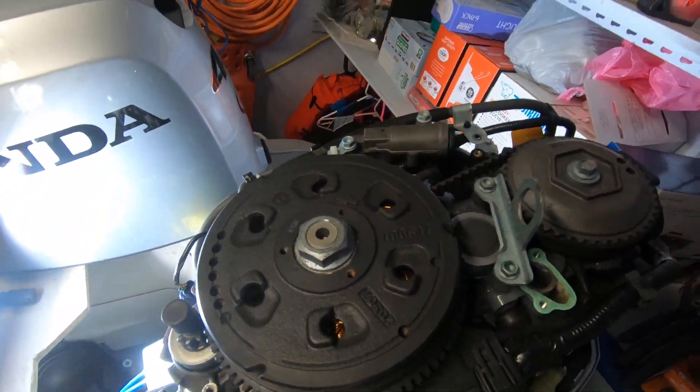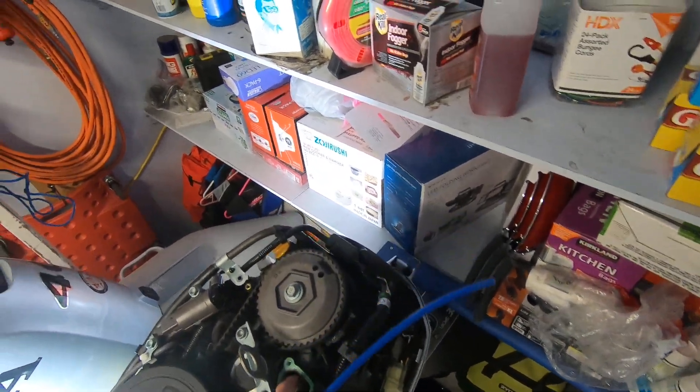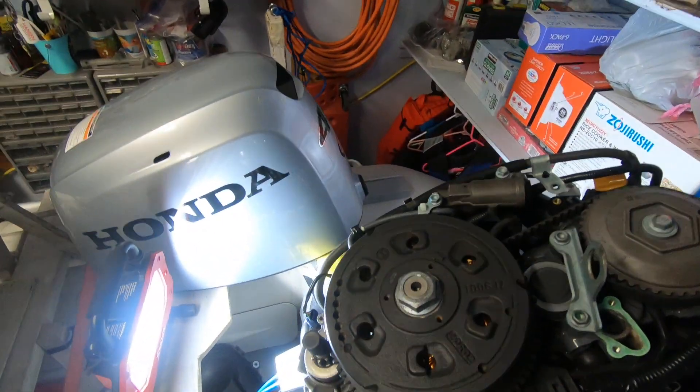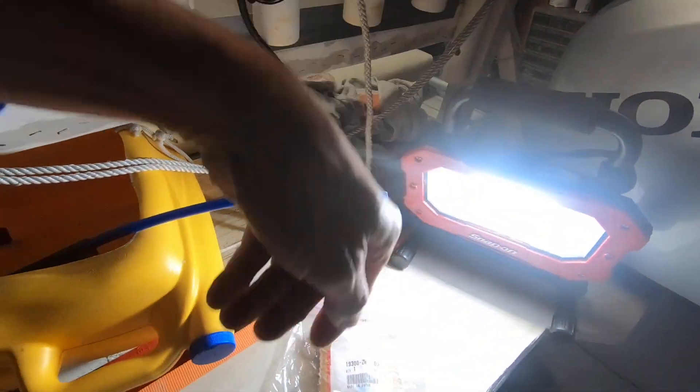I used a vacuum with a hose attachment to clean it out, because this area was really dirty. This is the part number for the thermostat if you want to look it up.